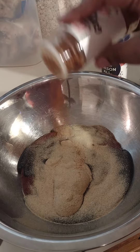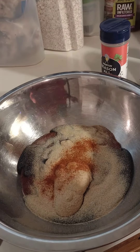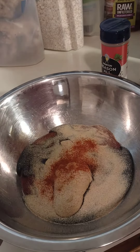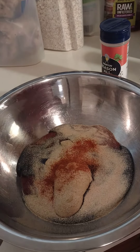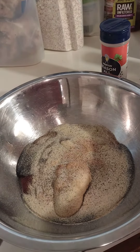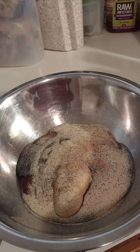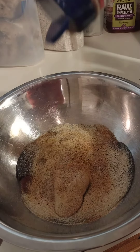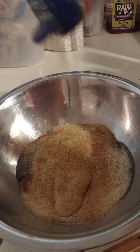A little bit of cayenne — not too much because I don't want to make it too hot for kids. And some other spices. I don't measure anything, I just put it in there, mix together, taste it. Then I'm going to add some brown sugar. Definitely that.